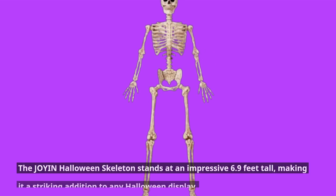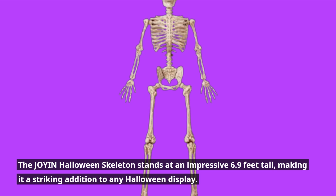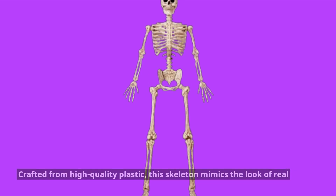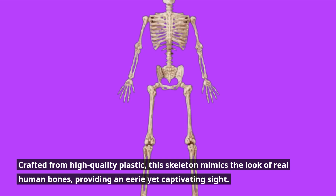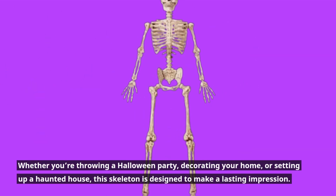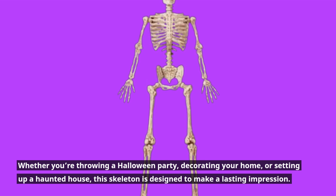The Joy-in Halloween Skeleton stands at an impressive 6.9 FT tall, making it a striking addition to any Halloween display. Crafted from high-quality plastic, this skeleton mimics the look of real human bones, providing an eerie yet captivating sight. Whether you're throwing a Halloween party, decorating your home, or setting up a haunted house, this skeleton is designed to make a lasting impression.